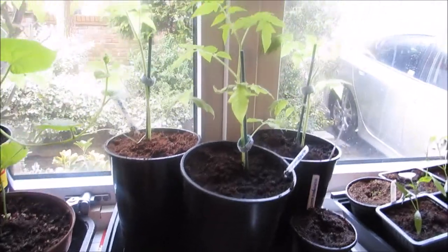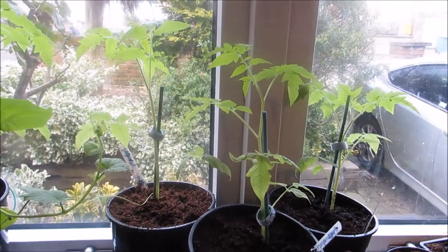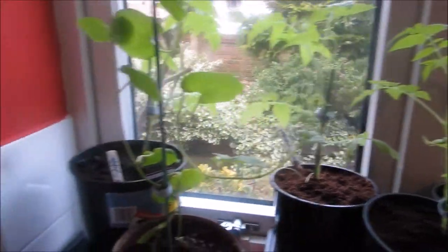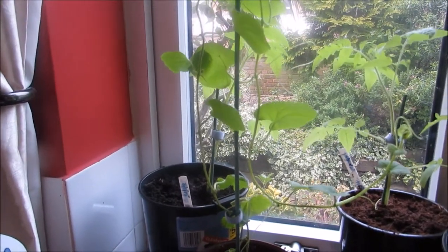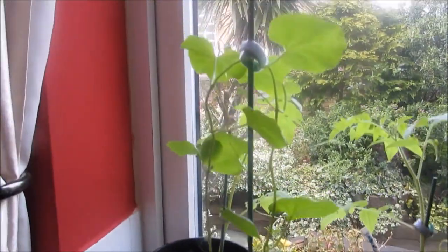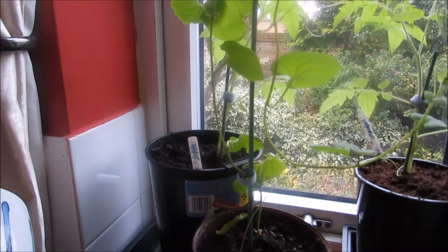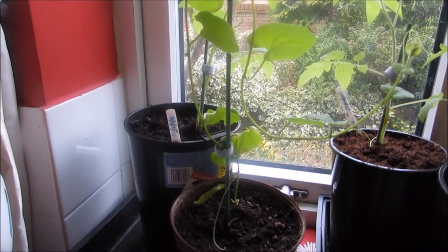These are the tallest pots I've got and they'll be in here for another month or so. It allows me to keep them indoors for longer. This is my melon plant — I'll need to put it in a bigger pot and put a big stake in it.